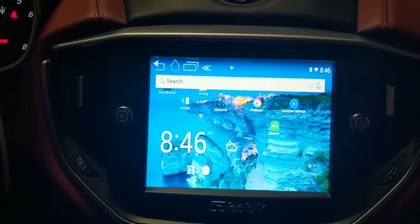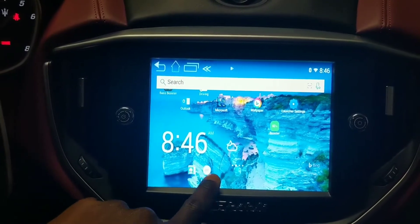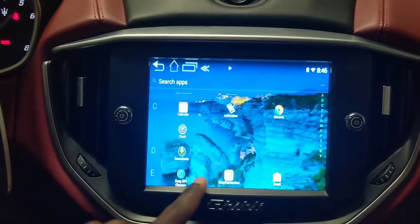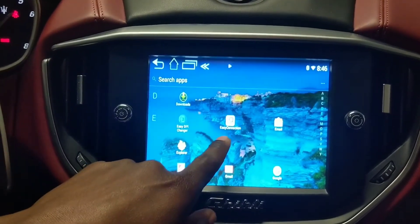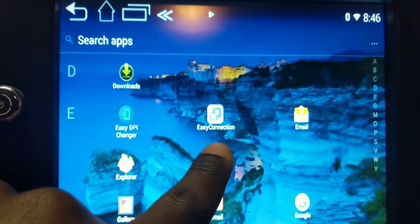We're gonna go ahead and go to the apps, and now we're gonna find Easy Connections. I don't know if you can see it — it's right here — so we're gonna click on Easy Connections.